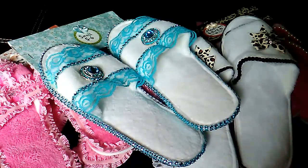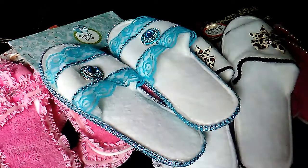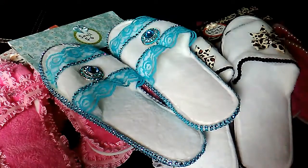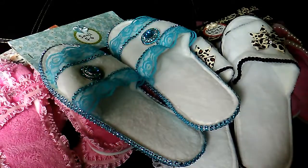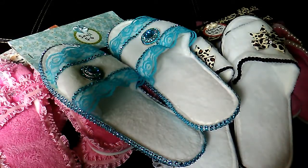I usually look through some YouTube videos trying to find something that I can make to sell at our craft fair here that's not going to cost me a lot of money to make and that the people in this area may be interested in purchasing. So I ran across Crafty Kim's YouTube video where she was showing her slippers — I think she called them her queen slippers or something like that.